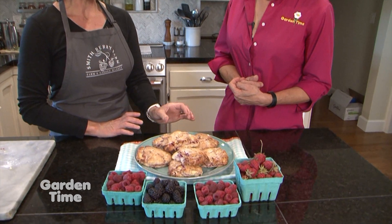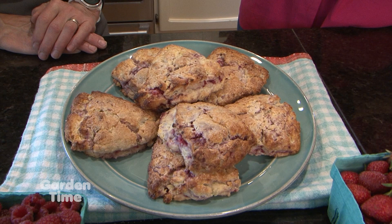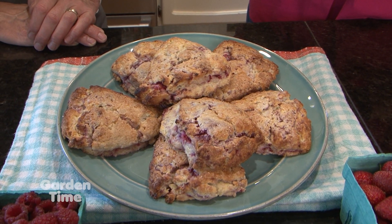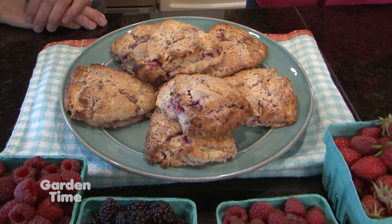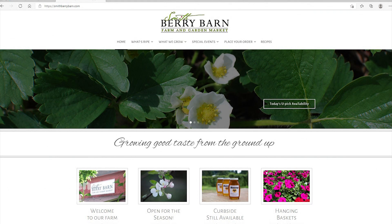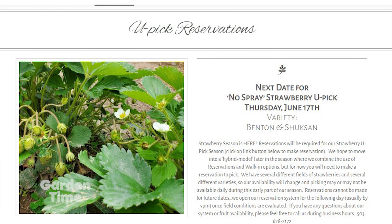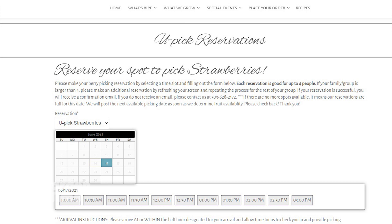These smell delicious and it's a pretty easy recipe. We end up with a nice crunchy scone with a very soft center, fresh berries inside, and that lovely almond flavor from the flour. If you want to come out and pick berries, go to the Smithberry Barn website — they have a u-pick availability page that's updated pretty much every day. Right now it's strawberry season leading into raspberries, with some early season blackberries.